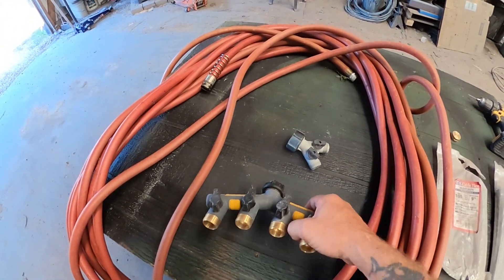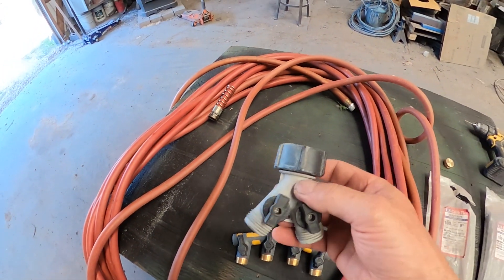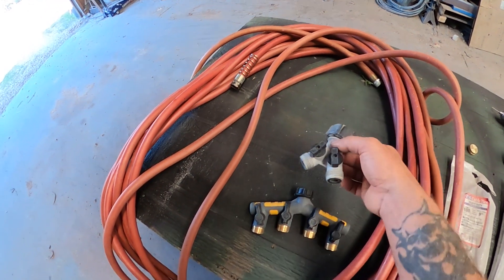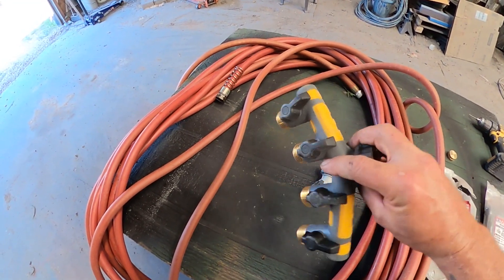I'll explain to you why I have such a big garden hose here. This is not only a spare but it happens to be a 100-footer, which is what I wanted because my setup isn't going to be a single hose setup — it's going to be a four hose setup. Right here I have a four hose manifold that you can use for a four hose setup, or just a splitter Y for a two hose setup, so you can run two or four different soaker hoses at the same time.